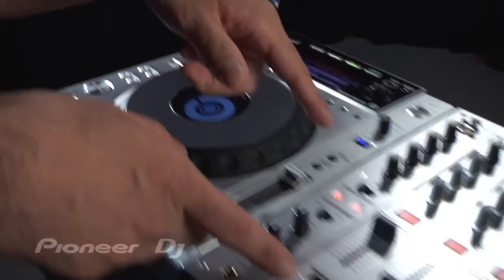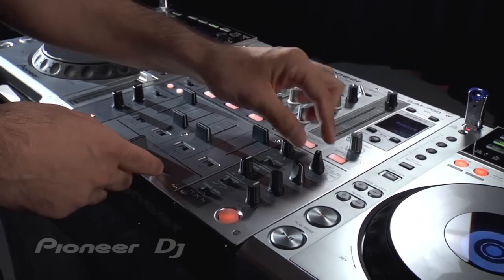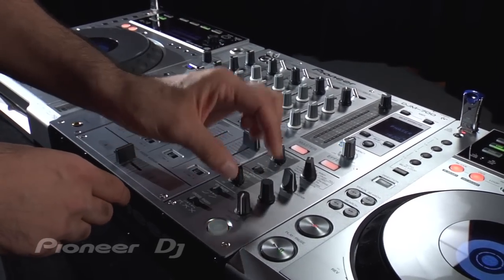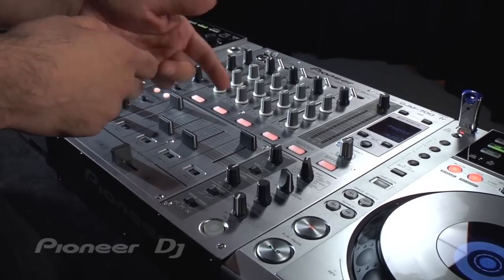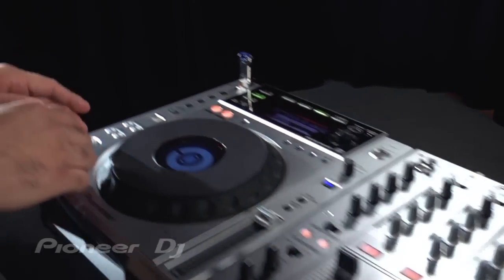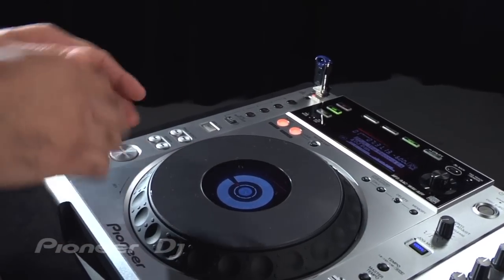I'm also going to use the phaser effect on the DJM700. I have it set to master. I'm going to set the effect to phaser and engage it, and actually put it to the maximum level and depth to get more of a crunchy kind of sound with the phaser. So here's basically the technique — you just want to hit the cue button and push the platter at different times to create a rhythm effect.